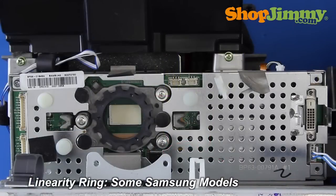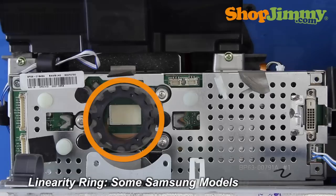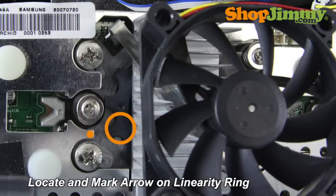A Samsung DLP TV typically has a linearity ring on the DMD board. This piece adjusts the focus of your image. Mark where the tip of the arrow hits the ring prior to disassembly. Matching the arrow with your mark during reassembly will help maintain good image focus.